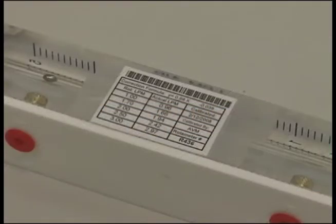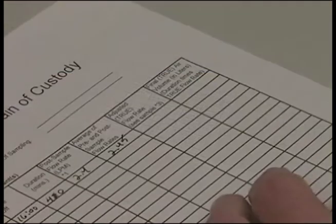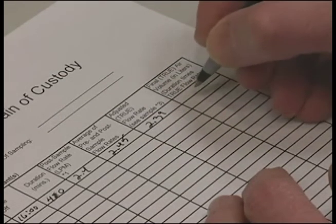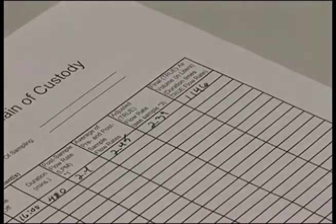All rotometers are calibrated against a primary standard quarterly. This calibration formula is located on the side of the field rotometer. Take the average rotometer reading and plug it into the calibration formula found on the side of the rotometer to determine your actual flow rate. Multiply the flow rate in LPM by the total time sampled in minutes to get the air volume in liters. Record the total liters on the field data sheets and the chain of custody.